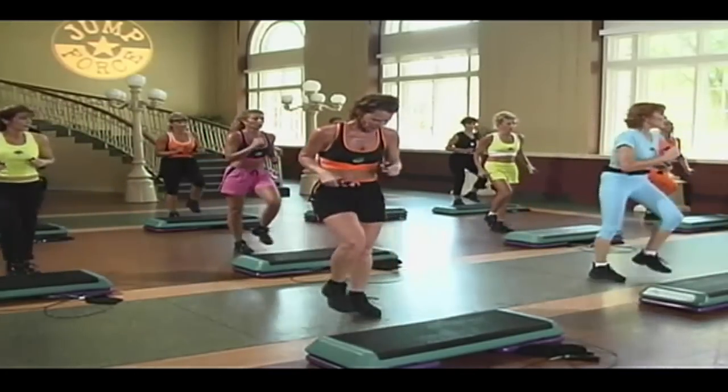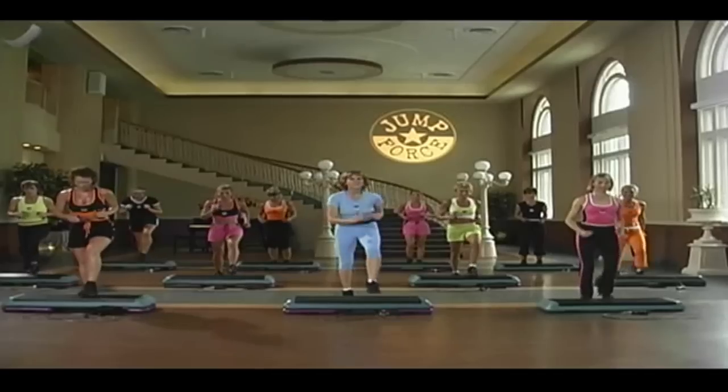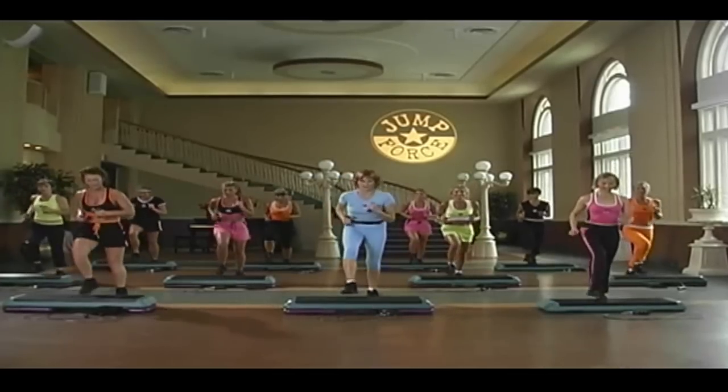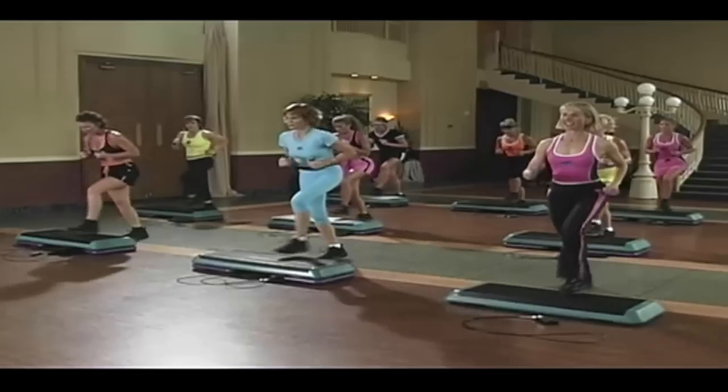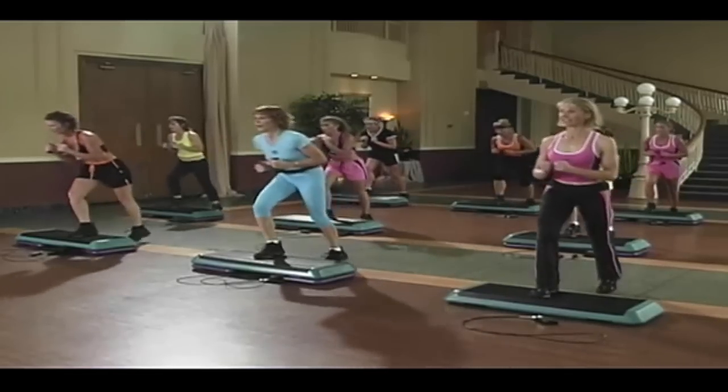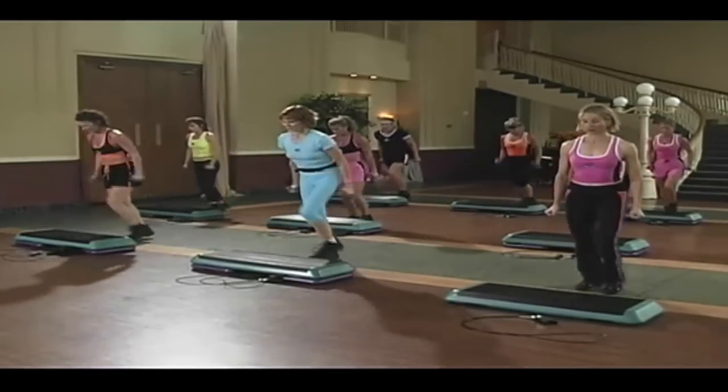March it out with a right lead. Right knee facing on the bench. Give me an alternating basic. Superman. And add the arms. Out. Down.